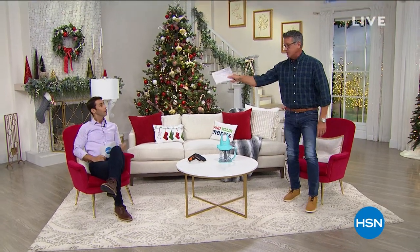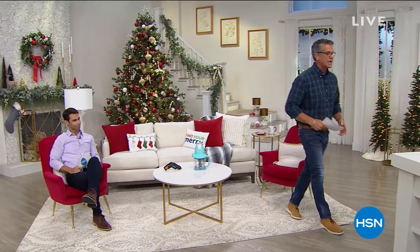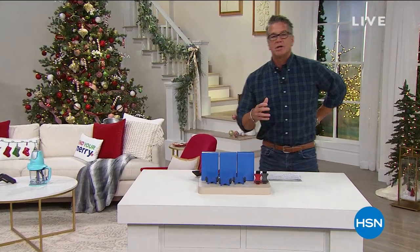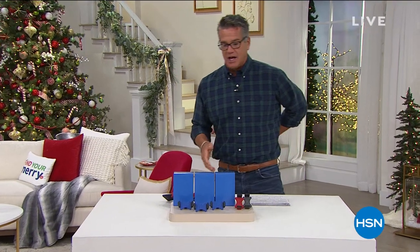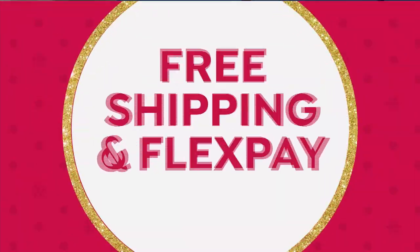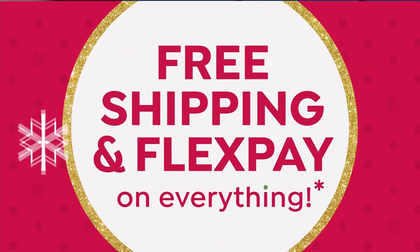We also have our $40 gift card if you open up a brand new HSN credit card. We're going to get you started, everybody. We're going to talk about great gifts. Whenever I'm looking at offers, I love to get things in two packs or three packs, especially if you don't have a lot of money to spend.